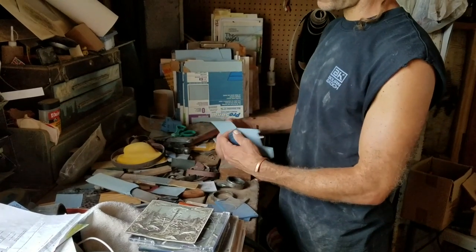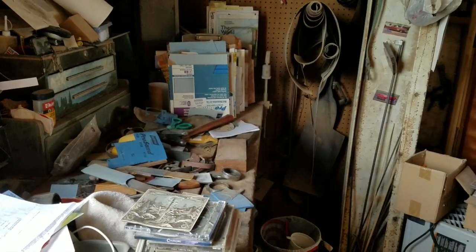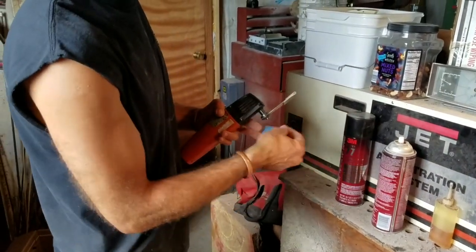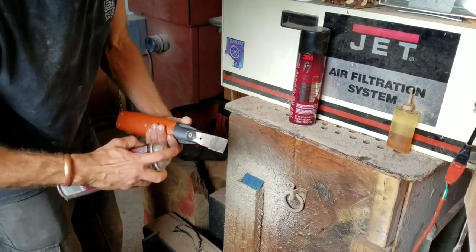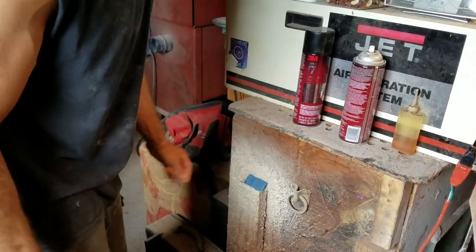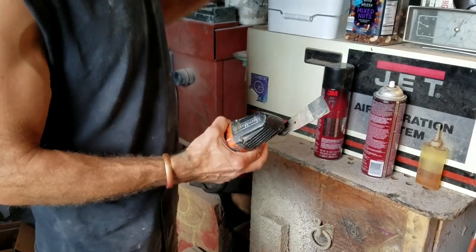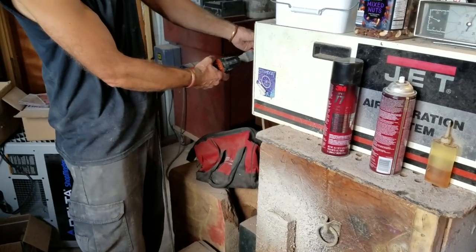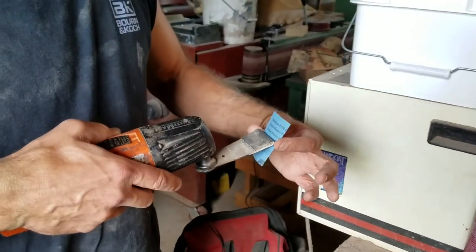I like the Norton Pro Sand — I buy them in big packs. I buy 3M Super 77 spray adhesive. There's a stronger one, but I actually like to be able to remove it. Let it sit for a minute, or turn on my jet filter, which is almost always running when I'm sculpting. Hold it in the wind just a couple moments, then stick it on there.